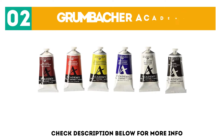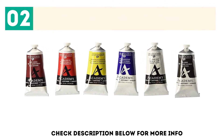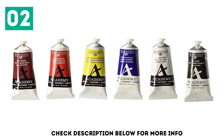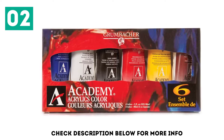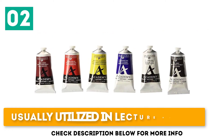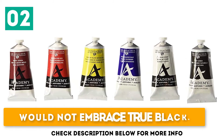At number 2: Grumbasher Academy. The Grumbasher Academy consists of just 6 colors, however each comes in a tube filled with 90ml of premium paint, which is greater than most sets. It works effectively for individuals who want to focus on learning more about mixing. Usually utilized in classrooms. Comes in sturdy steel containers. Does not include true black.